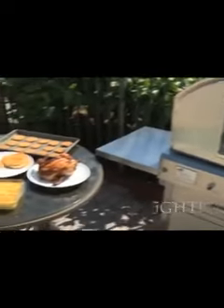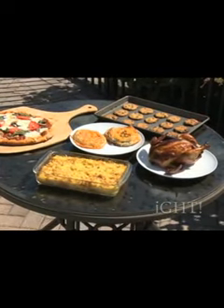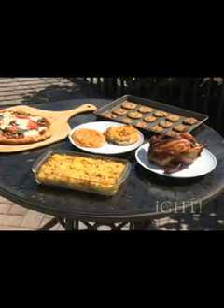Imagine sitting outside enjoying the weather. You can easily whip up a variety of other oven-baked favorites including meat, seafood, casseroles, breads, and even desserts — Philly cheesesteak pizza.